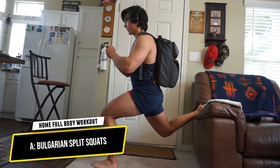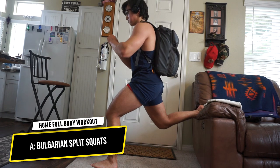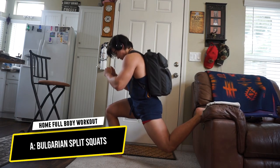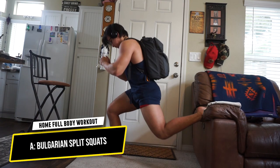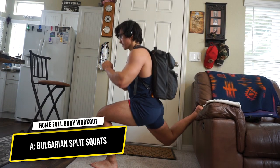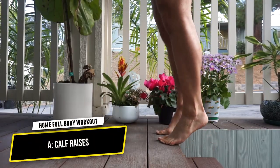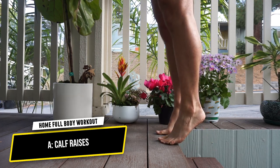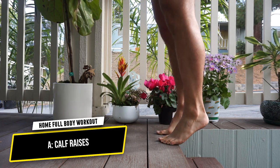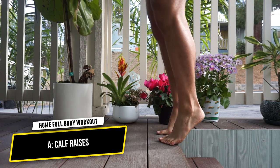For upper legs we also have Bulgarian split squats — three total sets of as many reps as possible on each leg, with added resistance from my backpack. Focus on time under tension, mind-muscle connection, and drive through your heel, toe, and pinky toe. Add extra reps on your weaker leg. Then for the very last exercise, calf raises: three to four second eccentric, one to two second positive motion, four total sets of as many reps as possible.